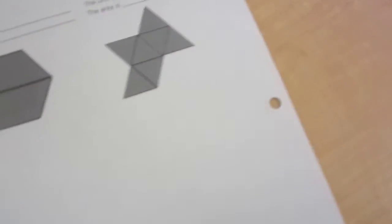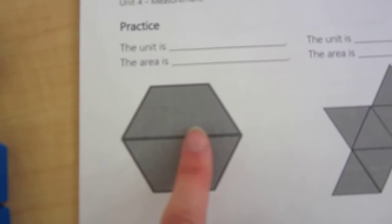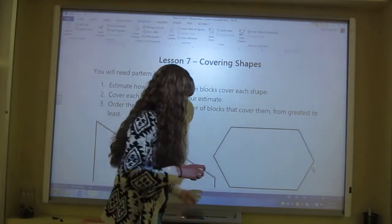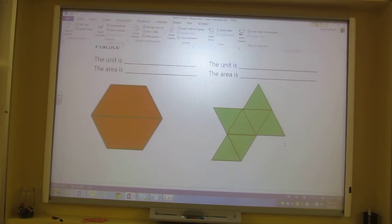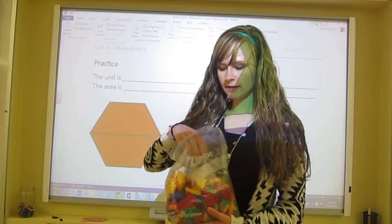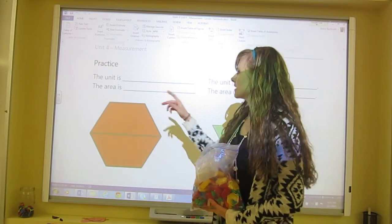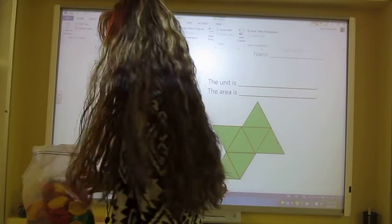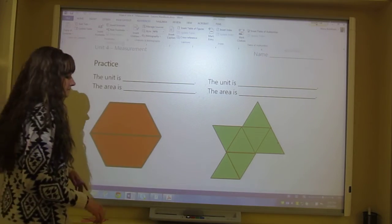Now there's a practice — it's kind of easy — where you write what the unit is. You might need to know the colors since this doesn't show them: this one's red and this one is green. On the smartboard you can see red pattern blocks and green pattern blocks. The red one is representing this shape, and the unit is red pattern blocks.